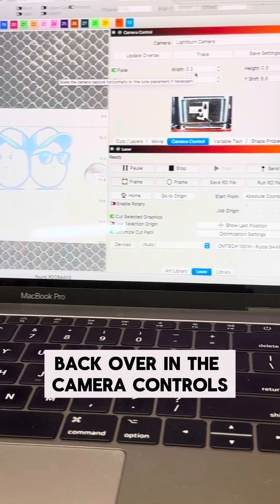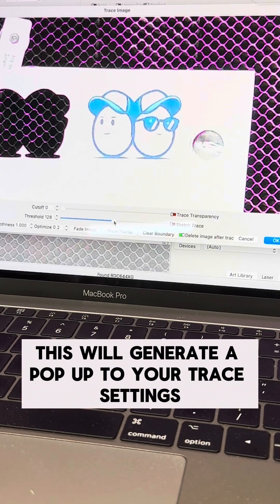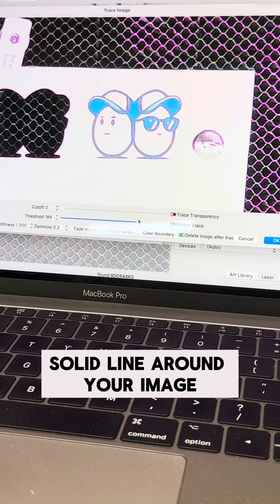Back over in the camera controls, you're going to click trace. This will generate a pop-up to your trace settings. Here you can adjust it to get a nice crisp solid line around your image.